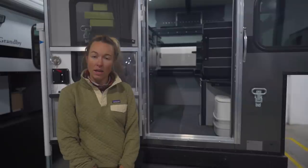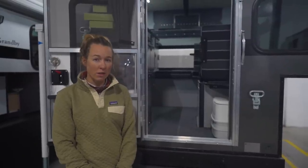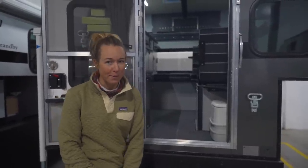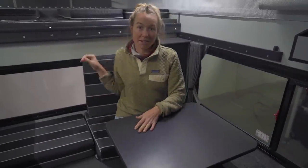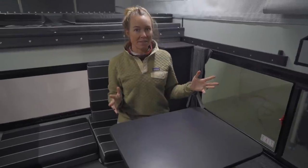This is another Hawk Slide-In and it has the side dinette, which makes a pretty big impact to the overall floor plan. So welcome inside — we're going to start with the largest of the interior differences, which is the side dinette.